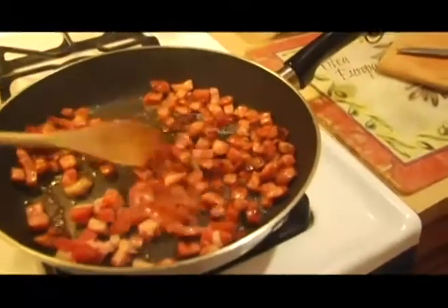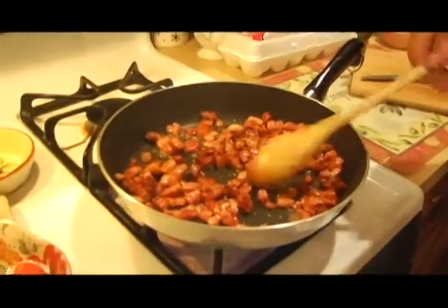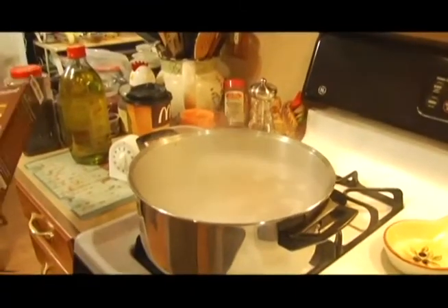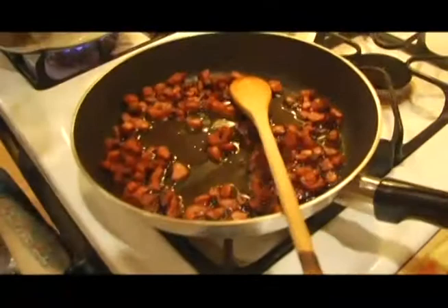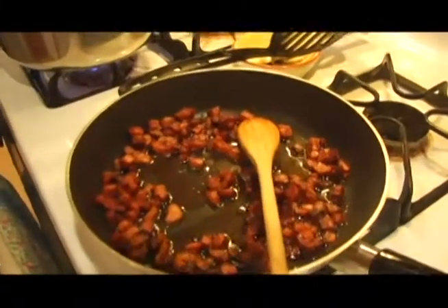We'll finish frying the pancetta until we get a nice crispy brown. Then we just have to wait for the macaroni to boil and bring the dish together. The water is boiling now, so we're going to add the whole wheat pasta. Cook it according to the package — you want to take it out a little al dente, about six or seven minutes. Don't cook it too much or it gets mushy.